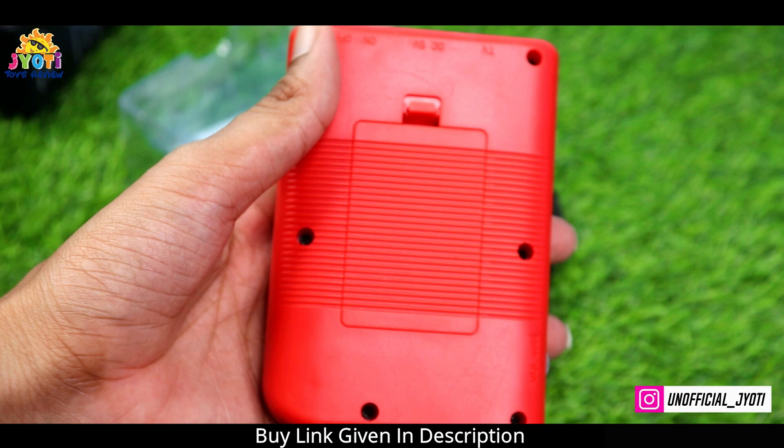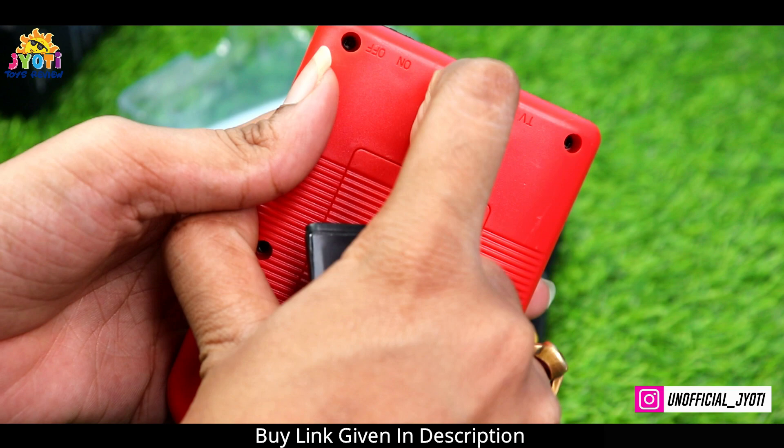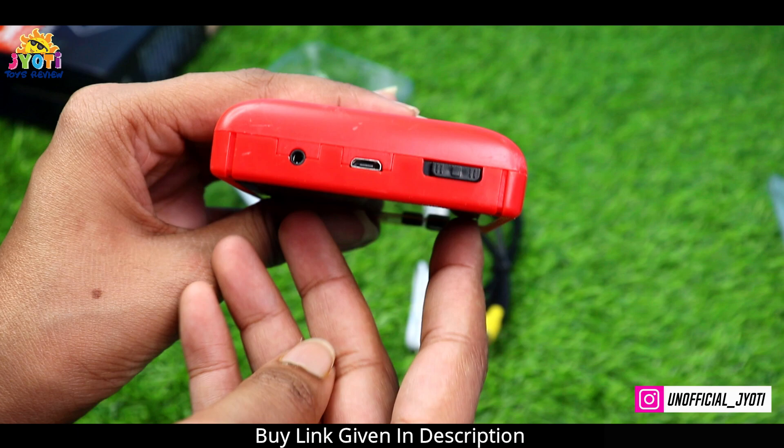It's like Nokia is written on it, but I don't think it will be real because it looks a little fake. Anyway, let's insert the battery. We have inserted it. Here is the on/off button and here is the DC 5V port where you can charge it.